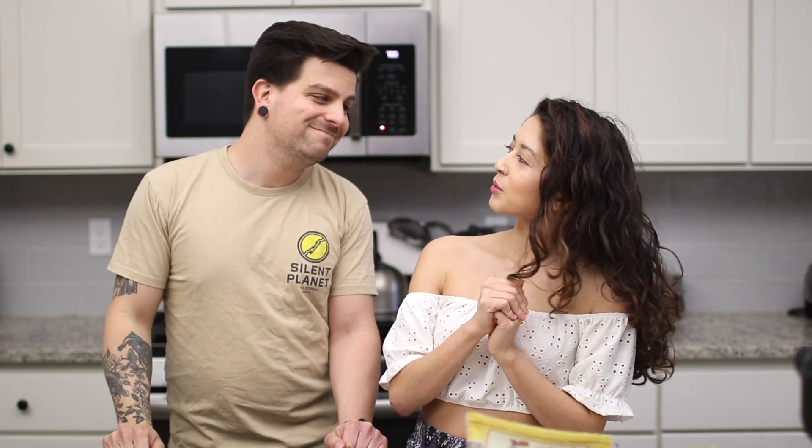Before we get started, if you're new here, please like and subscribe. We post videos every Wednesday and every Friday, and we always do our best to bring you fun, engaging content that has to do with veganism and everything in between.